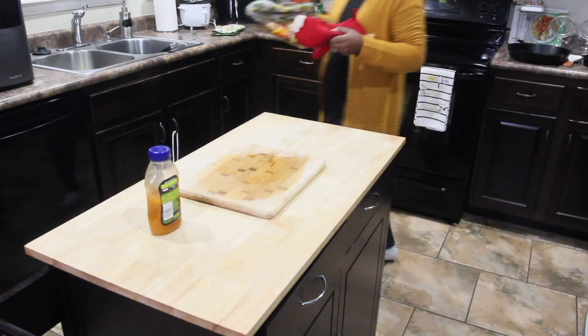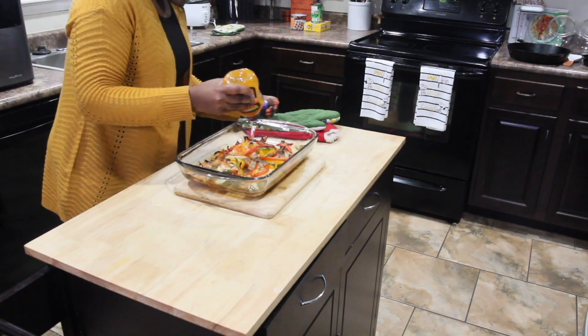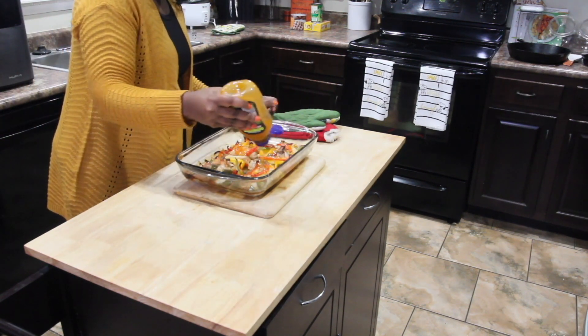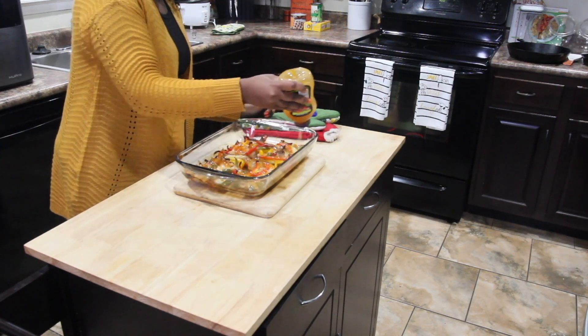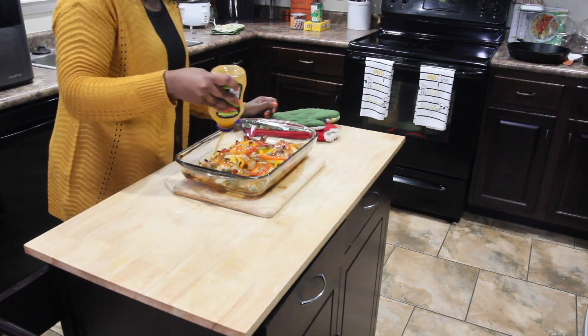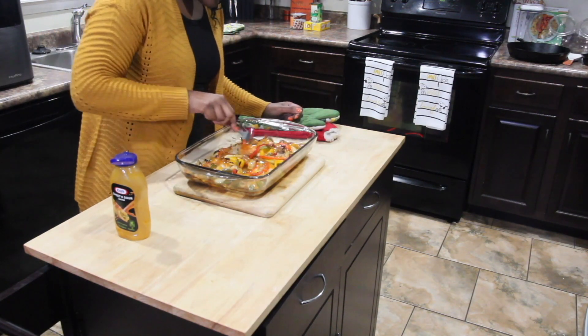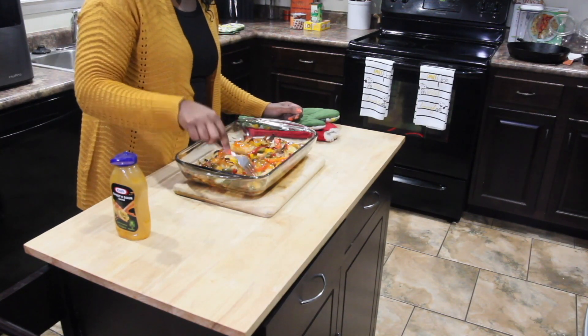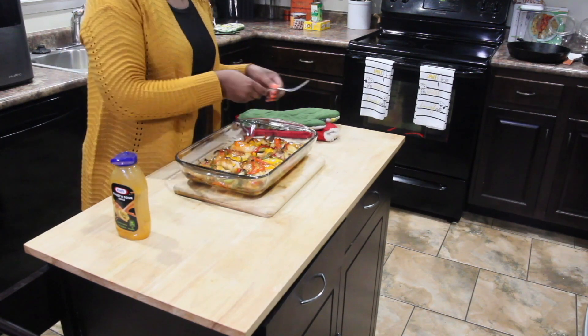Now I'm going to take the sweet and sour sauce and coat the chicken with it, then put it back in the oven and just let it warm — just let the sauce settle in on the chicken. I left it in just long enough for the sauce to settle in and warm up a little bit.